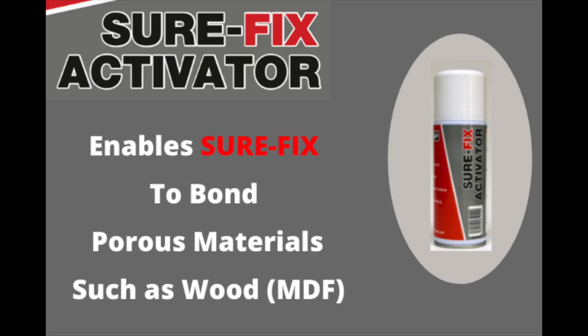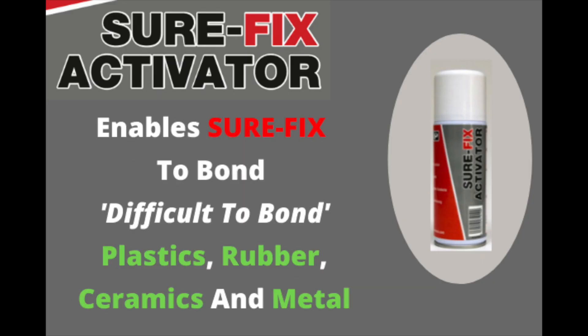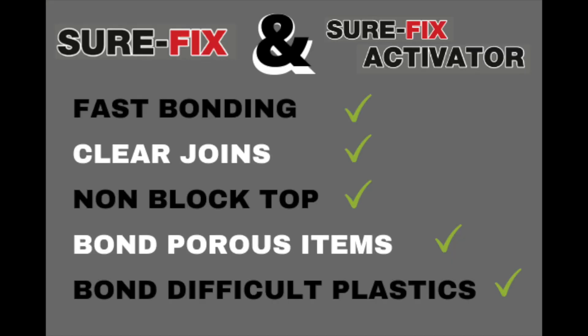Using the SureFix activator spray enables SureFix to bond porous materials and difficult to bond plastics, rubbers, ceramics and metals.